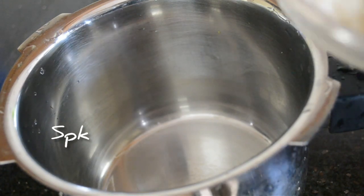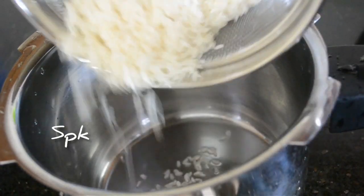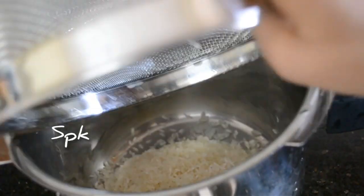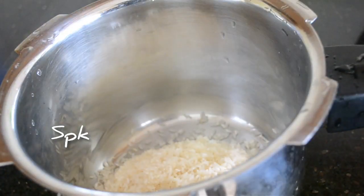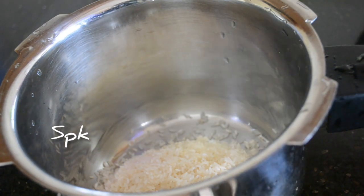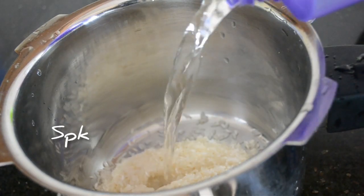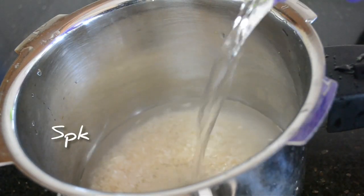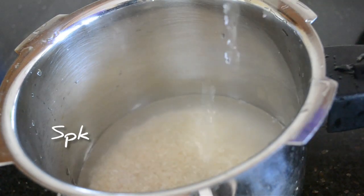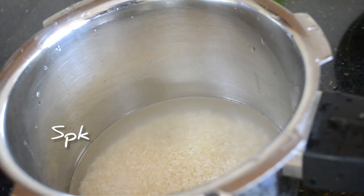You can add some rice. I have 1 cup of rice. Just add 1 cup of rice. Now let's make a few minutes for the sweet tea.